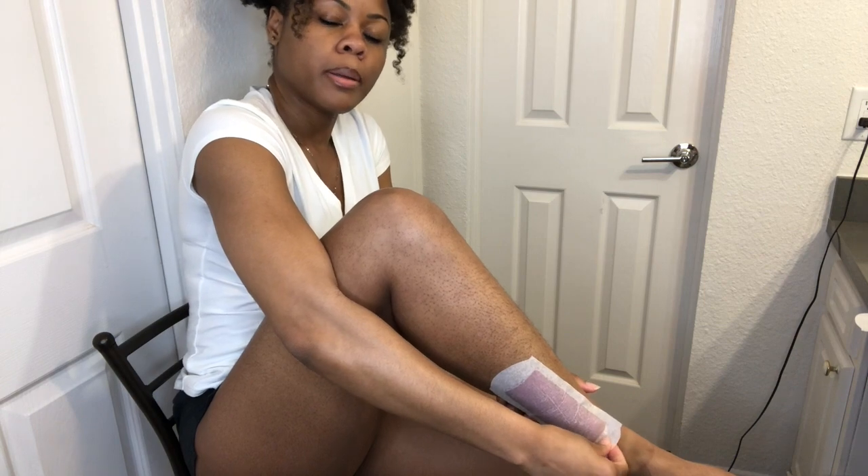Why did I decide to do this, Lord? I'm just gonna go to the other leg. What I'm noticing is some of my hair is growing in every type of direction, and those hairs are not getting pulled out. I'll show y'all the end result. I'm gonna have to shave.